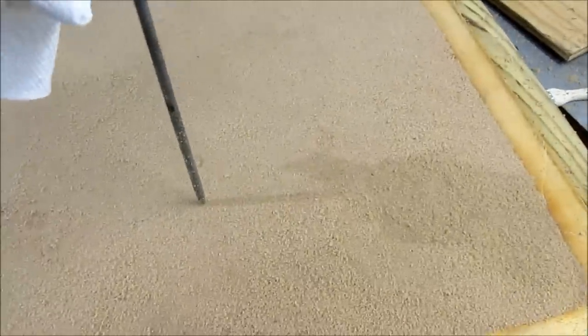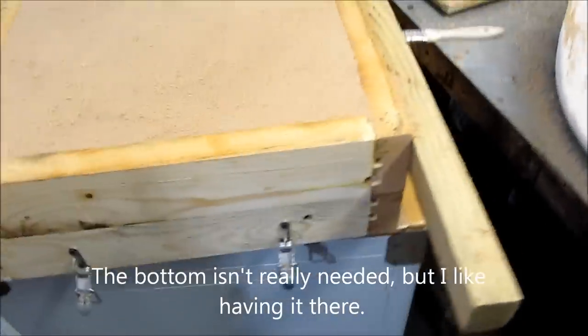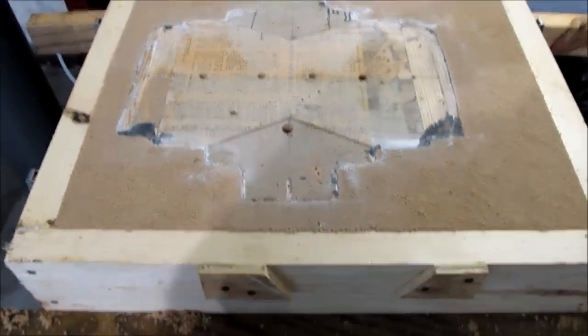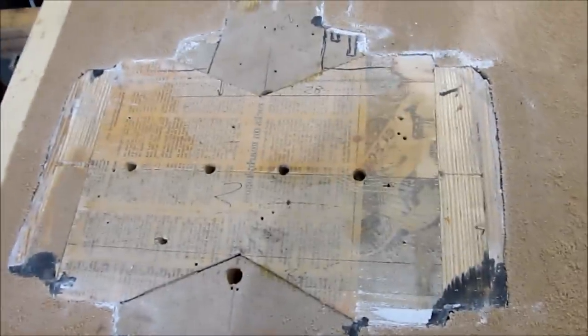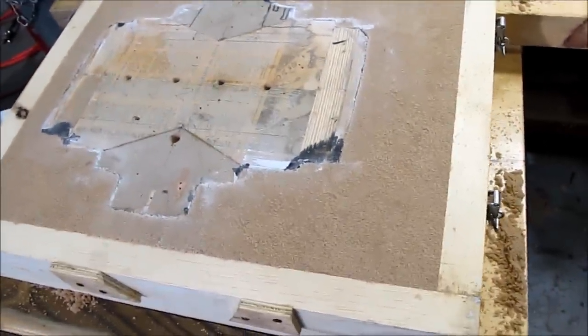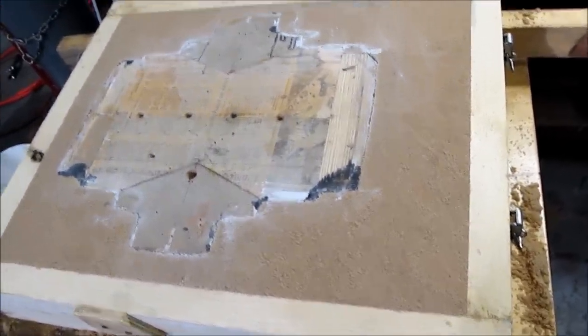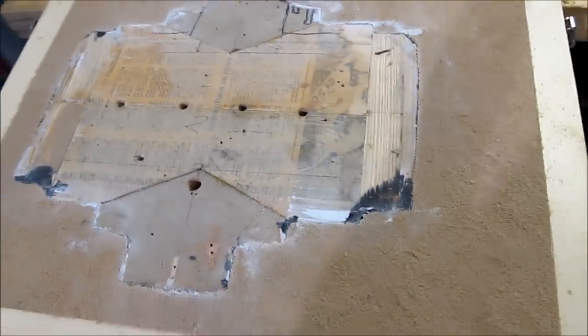I've exposed the whole thing to carbon dioxide and went ahead and filled the holes. You can see I'm pushing pretty hard and it's not doing anything to that sand — it's rock hard. Now I'll just put a bottom on it and flip it over. There it is flipped over. You can see the form is still inside. I'll place the other half of the form on that, put the cope on top, release agent all around, pack the cope, and harden it with carbon dioxide just like I did the drag.